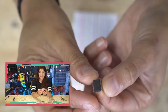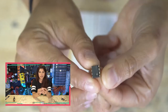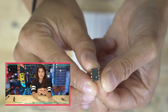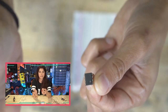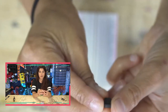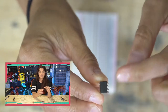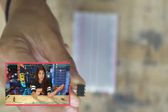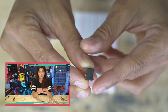Looking closely at the chip, you can see it has eight little legs like a little spider. At the top right there's a circle — sometimes it's an indentation or a divot — that helps you tell which way is up and where pin one is. Wherever the divot is, pin one is right next to it. The pin order goes one, two, three, four down one side, then loops around to five, six, seven, eight on the other.